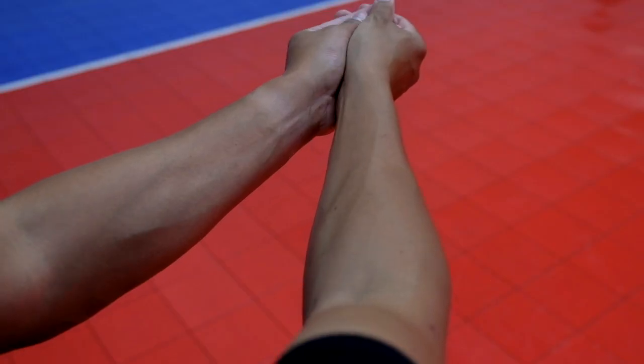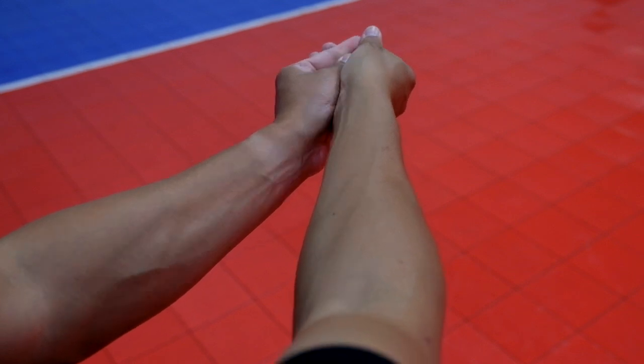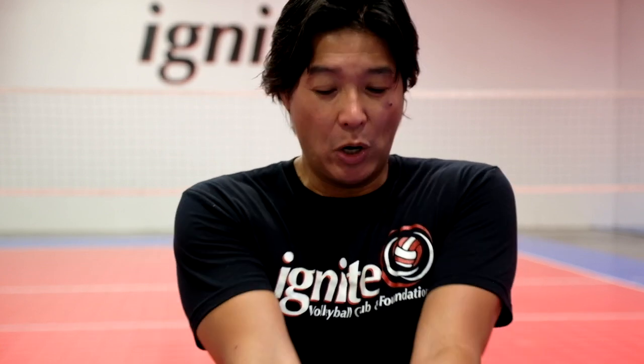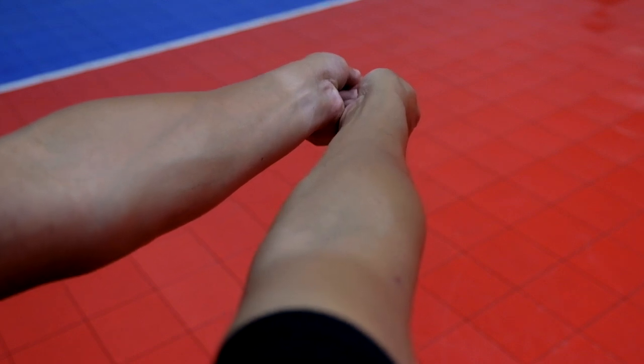Common pitfalls include uneven wrists and hands — sometimes the wrists slide forward or one is higher than the other. Another common pitfall is when people try to open up their arms and palms and the wrists and hands don't stay together.